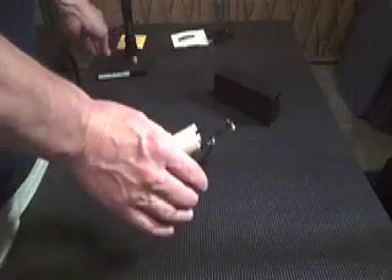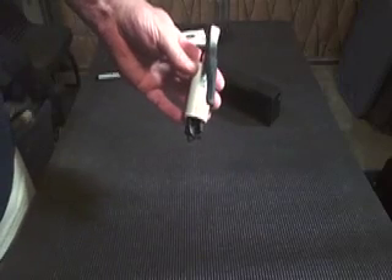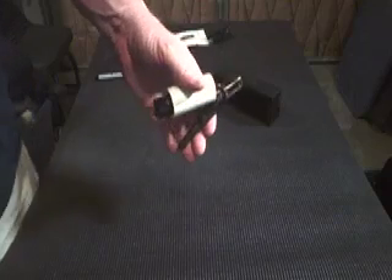So the chassis mic is ready to go — try it out and see if it works for you. I've already used it on a couple of vehicles in my field travels and found it to be very useful. Thanks for watching.